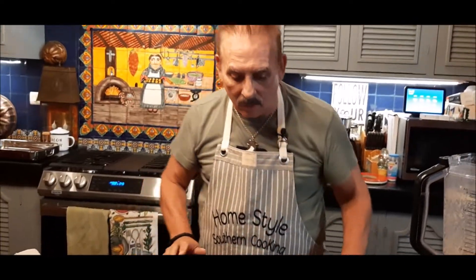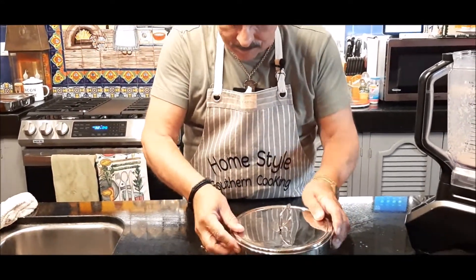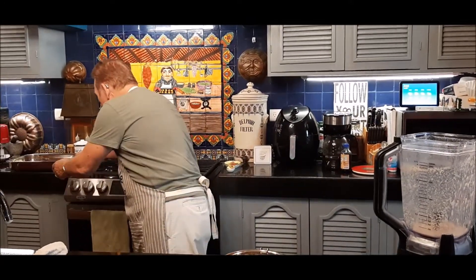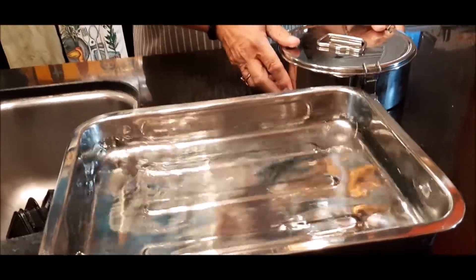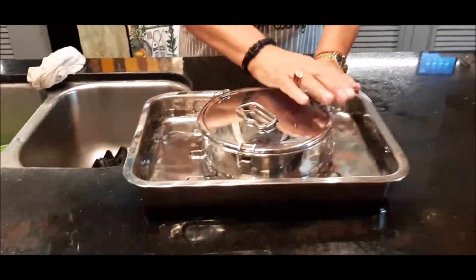Now we're essentially done mixing. I'll put the lid back on the flan pan. If you don't have a flan pan, you can use a regular pan covered with foil. Then we're going to set it in a water bath — I've got a tray that's about halfway full of water. If you don't have a tray like this, you can set the smaller pan into a larger saucepan. Make sure to cover it with foil if you don't have a flan pan. I'm going to put this in my oven set at 350°F for about an hour and 20 minutes.